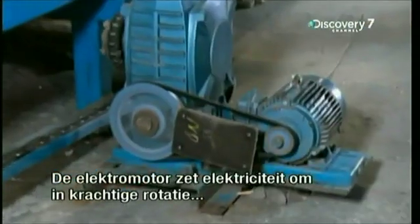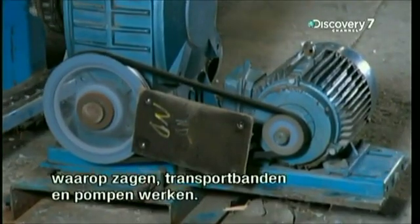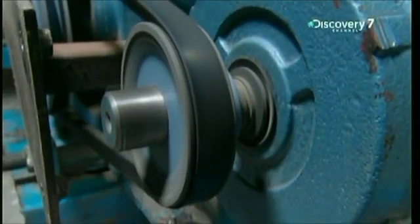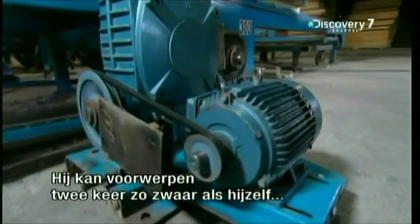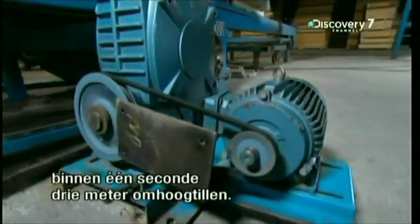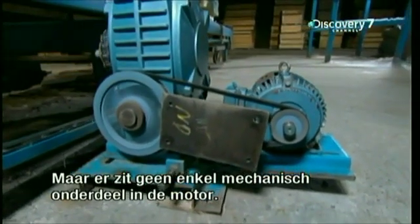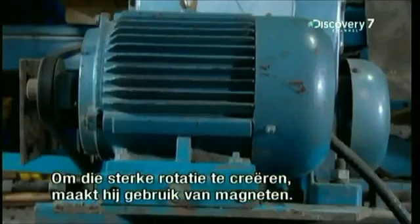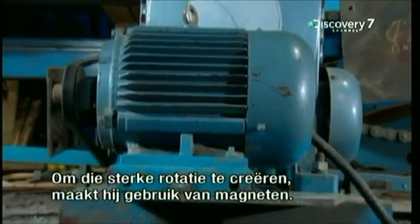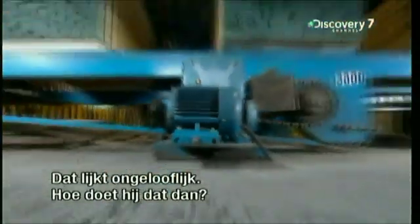The electric motor. It transforms electricity into the powerful rotation that runs machines like saws, conveyor belts and pumps. It's so strong that it can lift objects twice its own weight three meters off the ground in a second flat. But the amazing thing is, there are absolutely no mechanical parts inside the motor. To create that powerful rotation, it uses nothing but magnets.